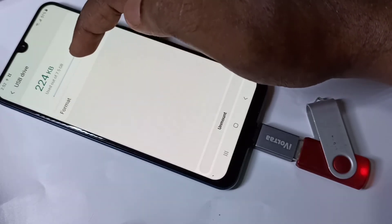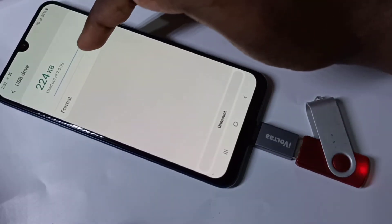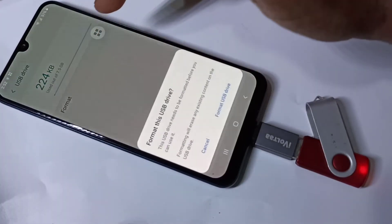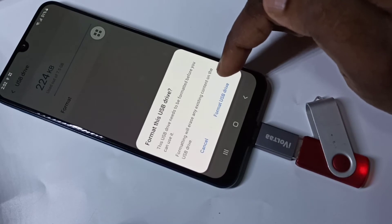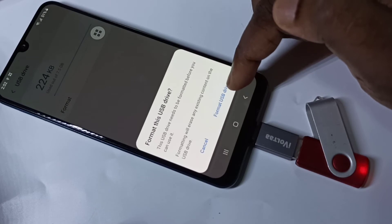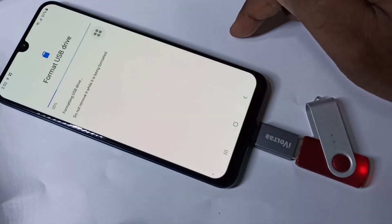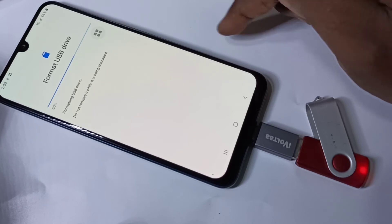Here you can see the Format option. Tap on Format. A warning will appear: the formatting will erase any existing content on the USB drive. Tap on Format USB Drive. You can see it's formatting the USB drive — do not remove it while it's being formatted.